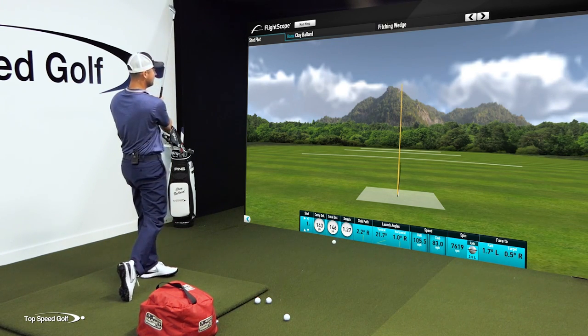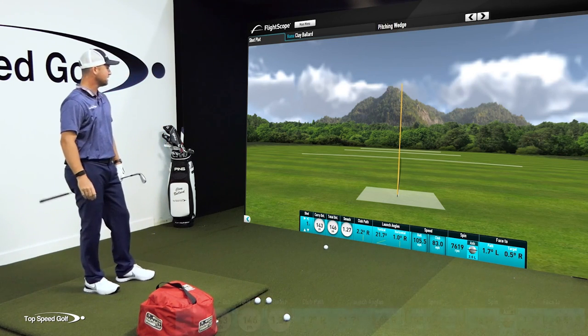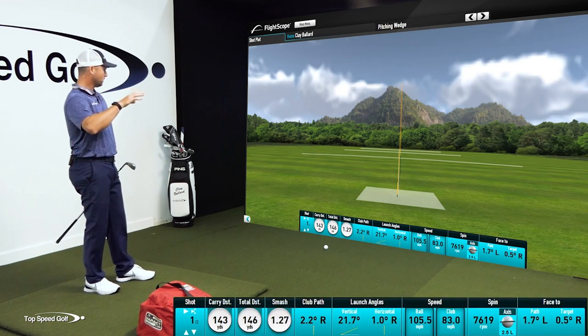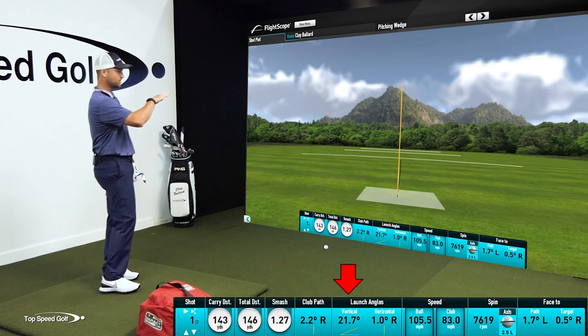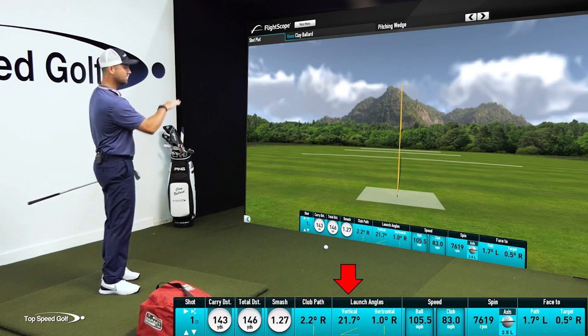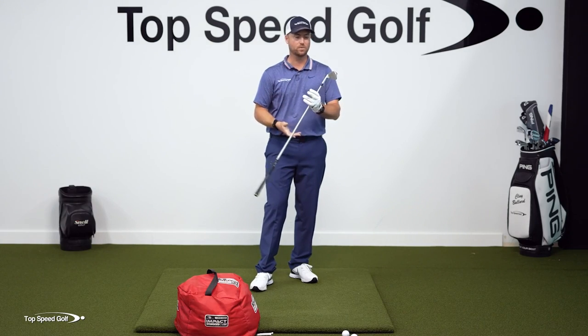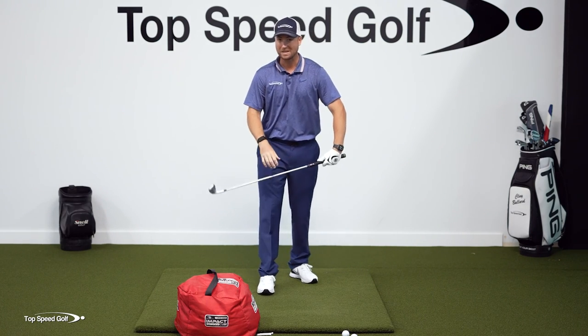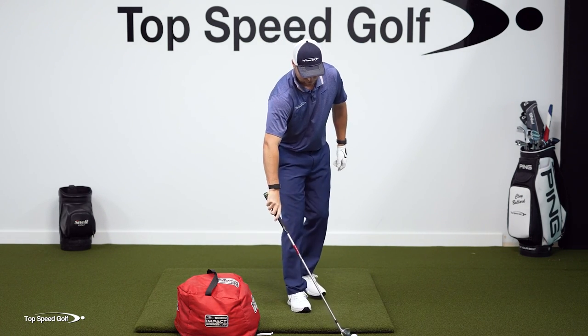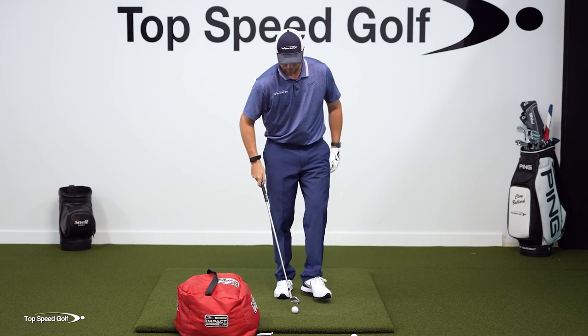There we go — dead solid. Really nice. We can see the launch angle: 21 degrees of launch, meaning it's coming out low like this. That's pretty low for a pitching wedge that has about 46 degrees of loft. So I really had that shaft leaning forward. Once you've done a few of those coming from the inside, now we're going to take this same bag and put it behind us for the next step.